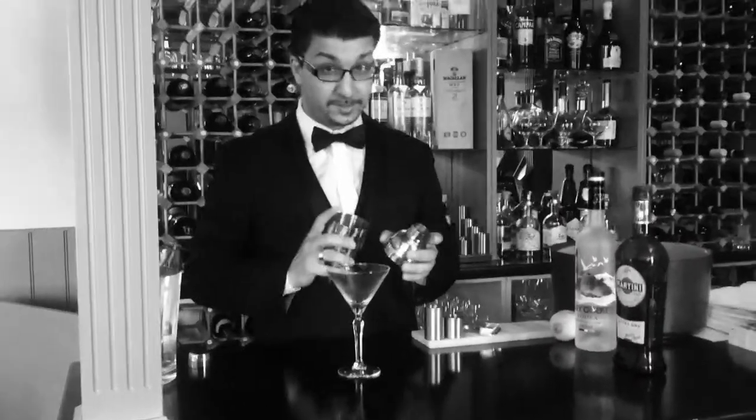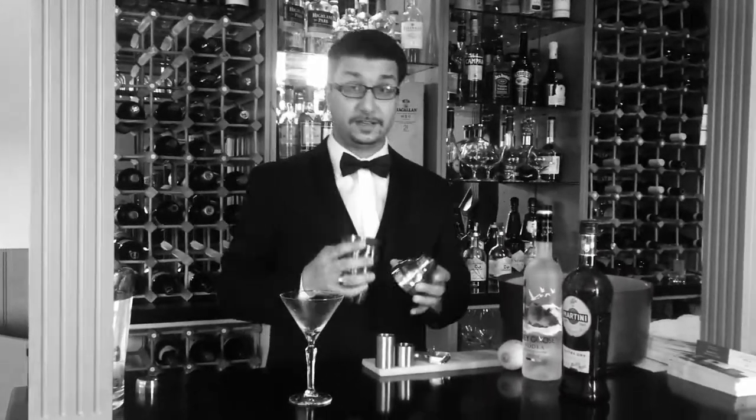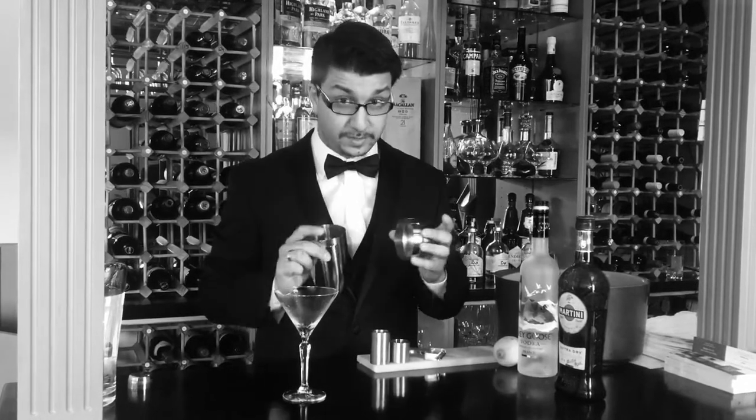Hi! Welcome to Lukas Cocktail Hour. Today we try a very classic martini cocktail — shaken, not stirred, like James Bond. That's why I'm dressed up like this.